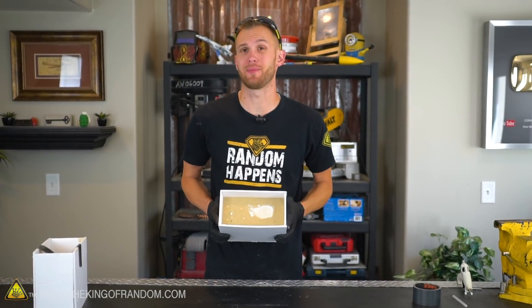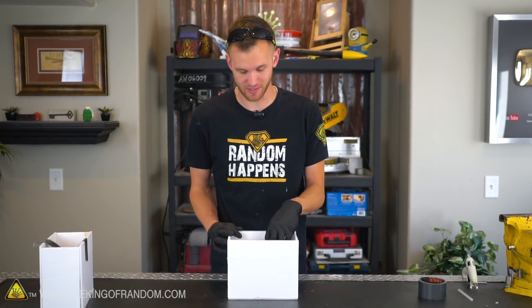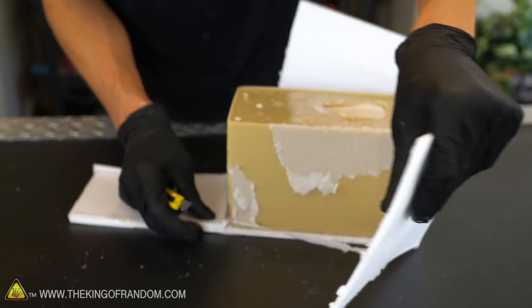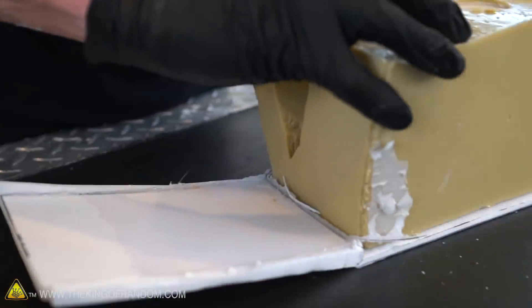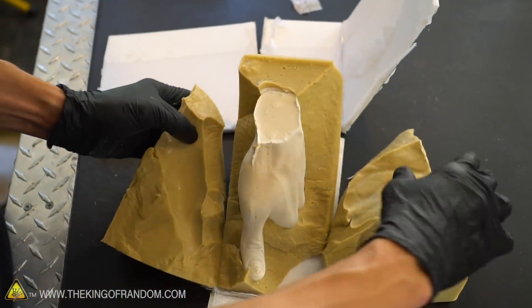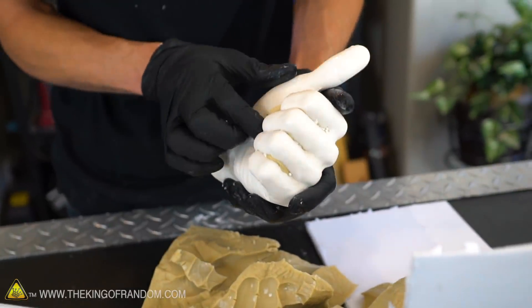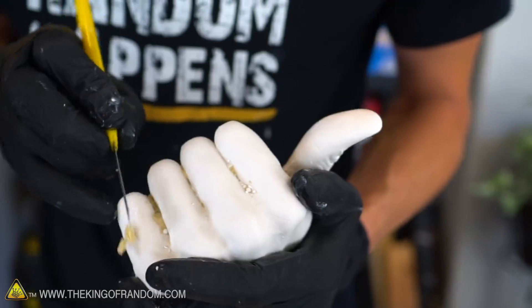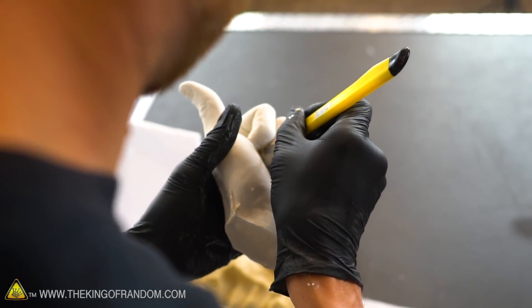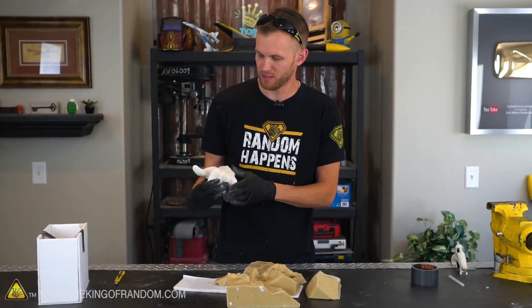Our first mold with the casting in it has now been sitting for 45 minutes curing and it's time to take it out of the box. I don't have a good way to grab onto it, so I'm going to cut the sides of the box off and then pull apart the alginate to get to the casting inside. This mold is just getting destroyed — but that's okay, that's what we use an alginate mold for.